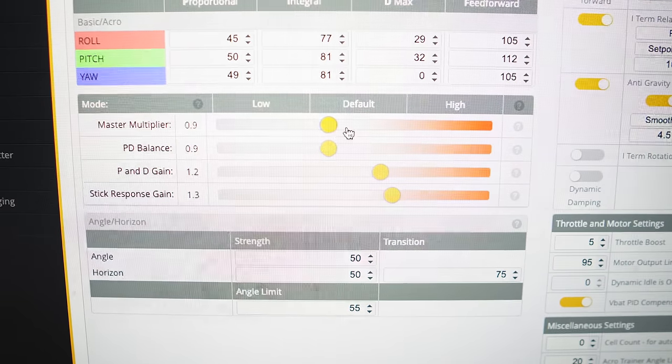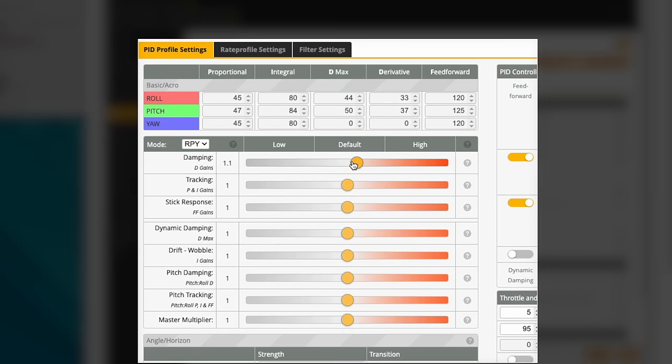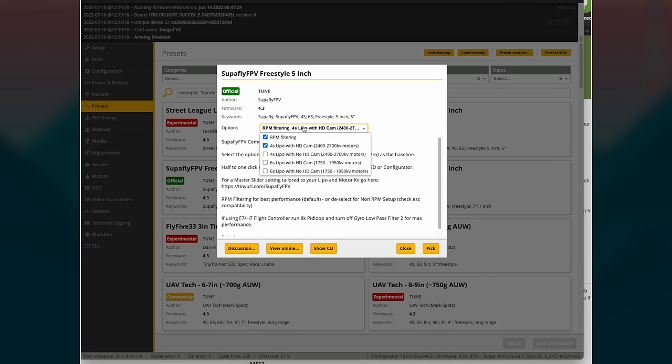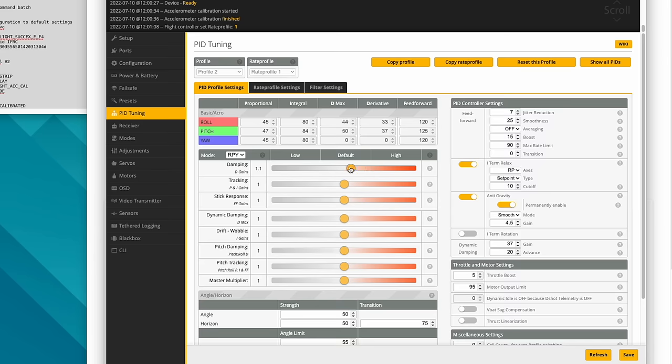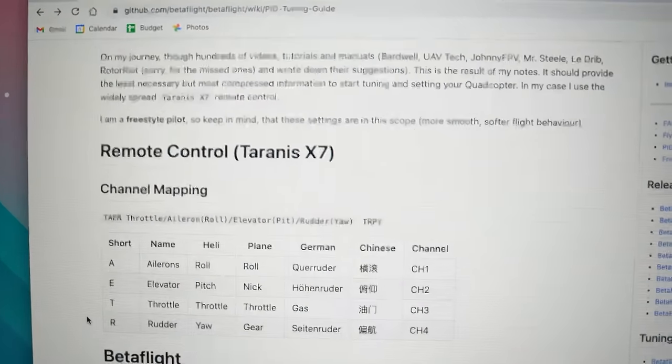In later versions of 4.2, sliders were added to help make it easier for most pilots to tune their quads. Whether you are a beginner or more experienced, there are two ways to tune your quad. You can go to the PID tuning tab and work with the sliders, or use the older method. But the easiest way is to use one of the many preset tunes — the Karate Race tune or the Superfly Freestyle tune work absolutely amazing. They're official tunes, and you also have access to community tunes. If you're more experienced and want to play with the sliders, the magic under the hood in the PID controller has changed, so you'll need to read the release notes to get up to speed.